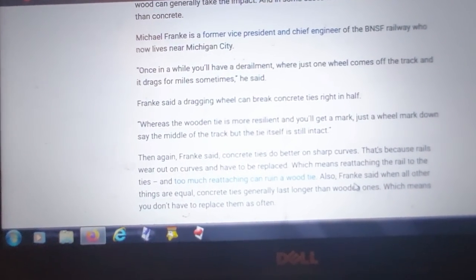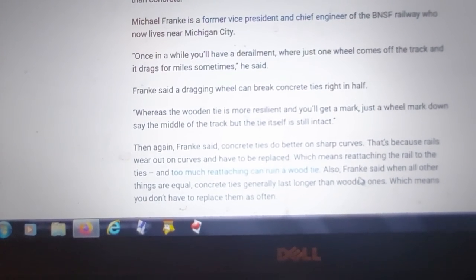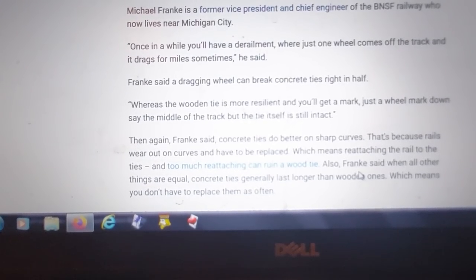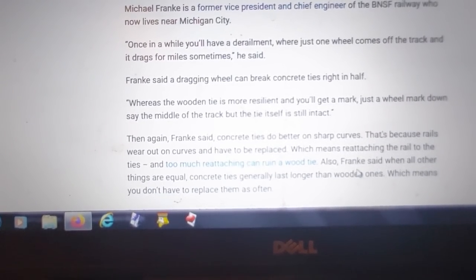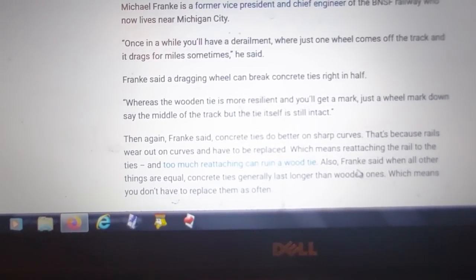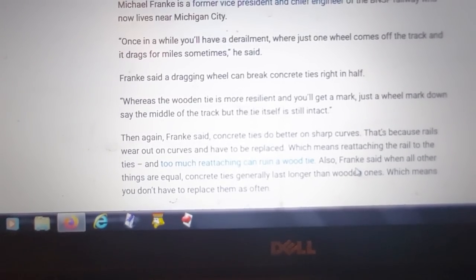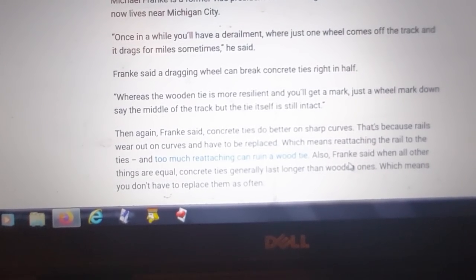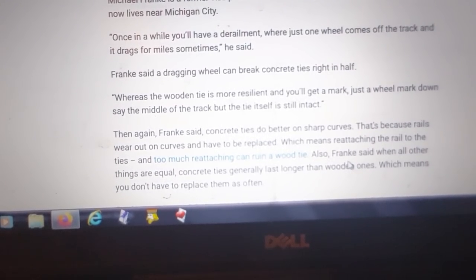That would be a huge factor for us - if we had concrete ties and had a large number of them break in half from a single wheel derailment, and we will have single wheel derailments again in the future, we just don't know when.